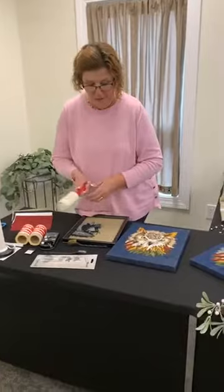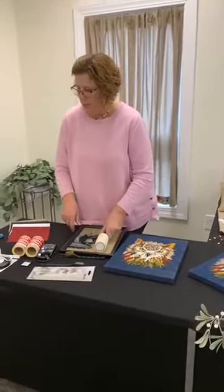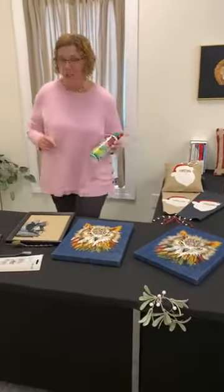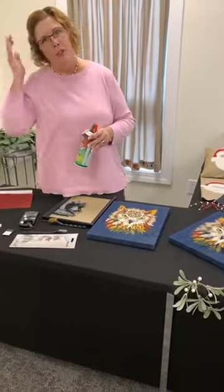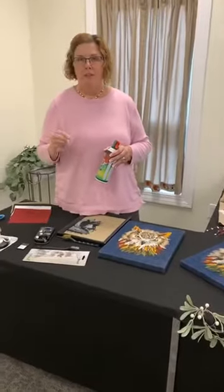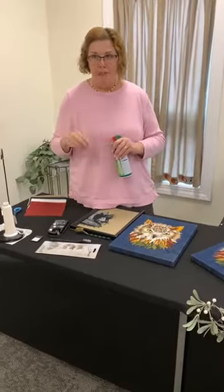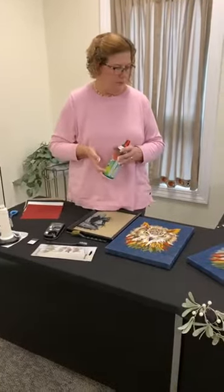Lint rollers are necessary as you're brushing — you are kind of creating fuzz, and the lint rollers help clean that up. Canned air is also super important when working with Bermelana. Even if you have the tension going right, you're going to build up all this fuzz within your rotary hook area where your bobbin goes. So canned air helps you clean up the rotary hook area and the needles where fuzz is building up.